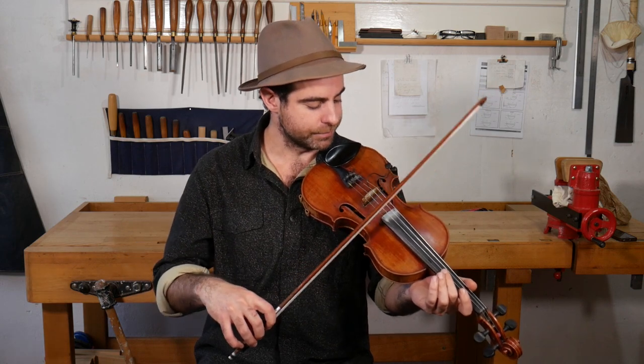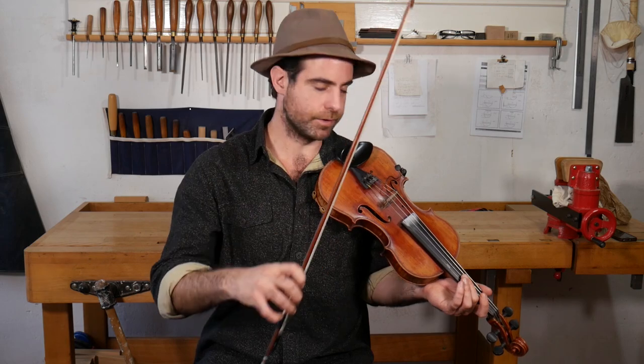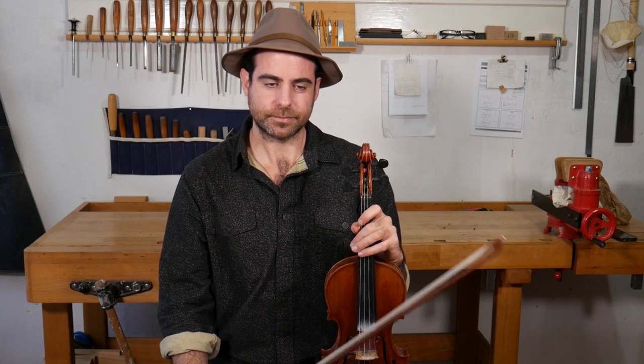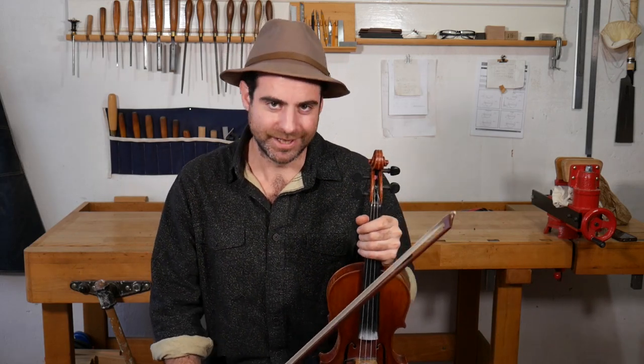Experiment with different placements of the bow, different pressures, and different placements of your hand. If you don't ever think about that stuff, try thinking about it a little bit — it might help you find the sound you're going for, and hopefully a bit more comfort so you can really play for hours and hours and get all the tunes in that you want. Hope that's helpful. See you next time.